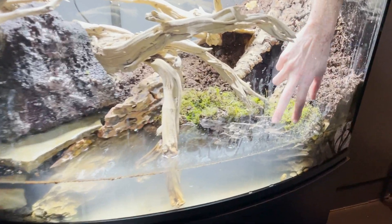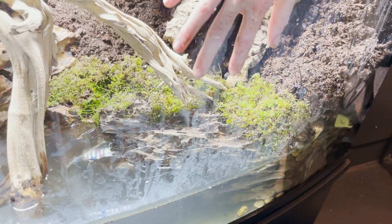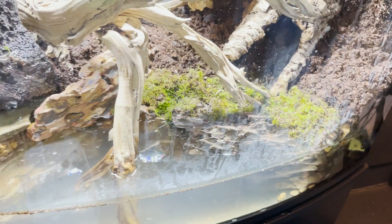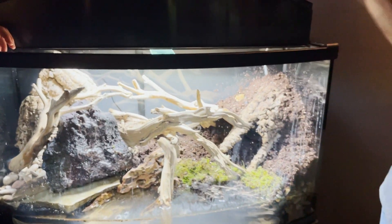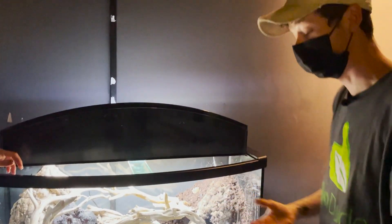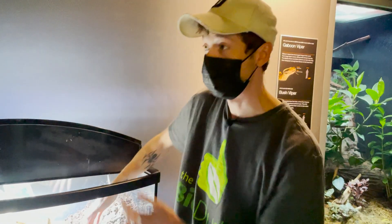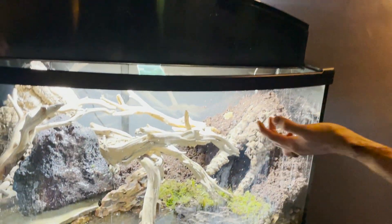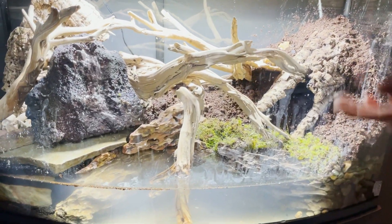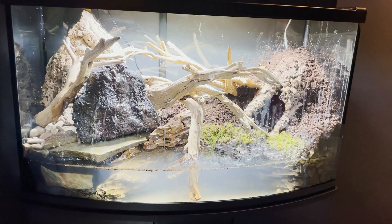We put the cork bark over the trap in the back, so all they have to do is pull it out. We also have different dragon stone here creating the water ledges. It's really important that the toads are able to get in and out of the water — the last thing we want is for them to drown — but we also need the water to be deep enough and clean to promote breeding, which is what Moody Gardens wants. We also added multiple layers of ghostwood to give multiple areas to climb and call.